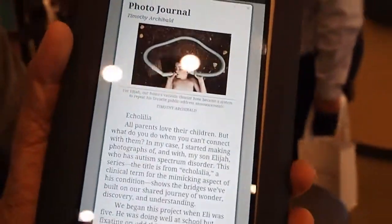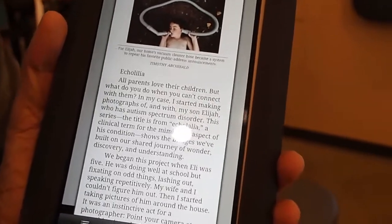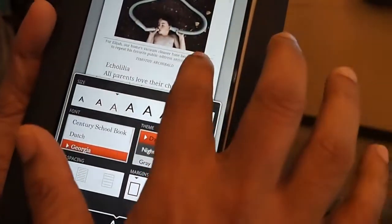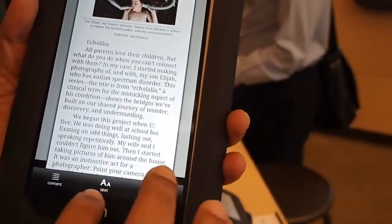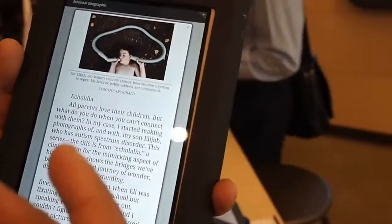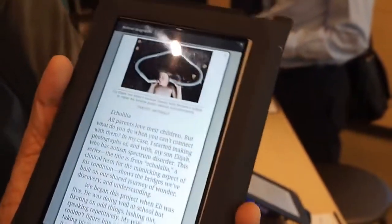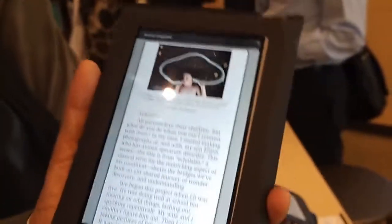So you can read, you can even change the size of the text. Then you can look at the content — it's almost the best of image and text kind of combination. That's what enables and powers our magazine experiences.